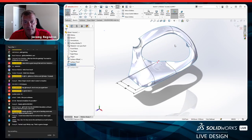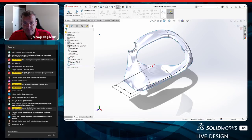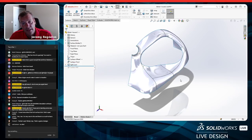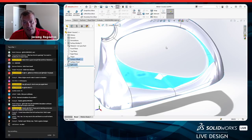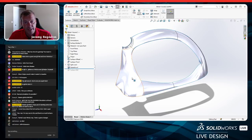Instead of trimming directly, I use a split line — projecting the sketch onto the surfaces to split those faces. Then I can right-click and delete just those split faces. So if the trim command doesn't work, try splitting the face first and then using Delete Face. That's a useful workaround to remove geometry you don't want without having to trim the whole surface.